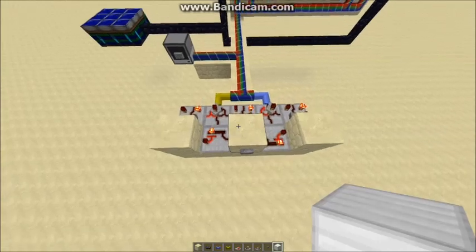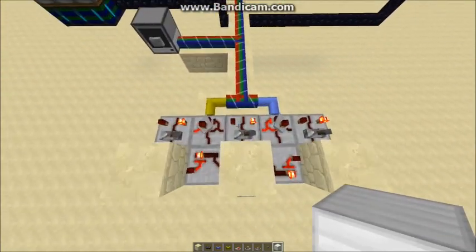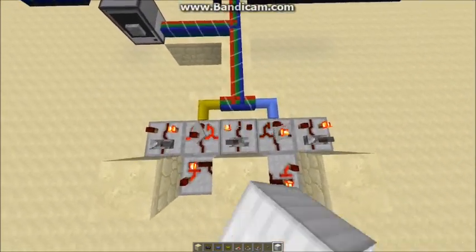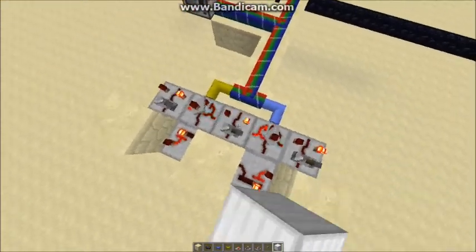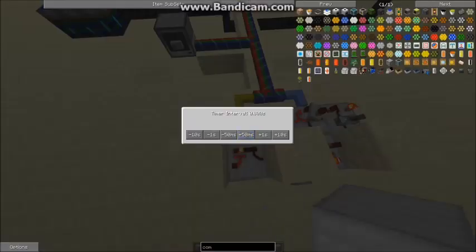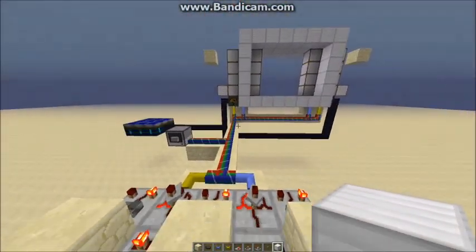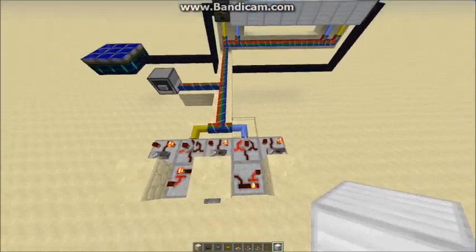First I'll explain what the components are. These here are T flip-flops — when you power them they'll flip states. So now it's powering that side, powering that side, and there are three of them with timers in the middle set to 0.8 seconds. I think that's about the optimum time delay for the doors, so you can see that moving.